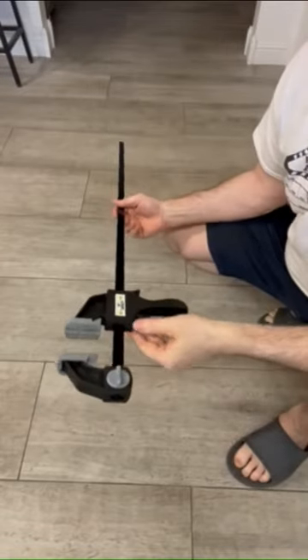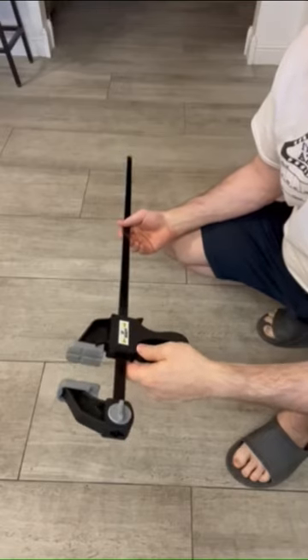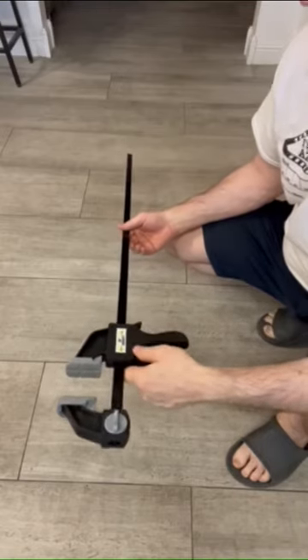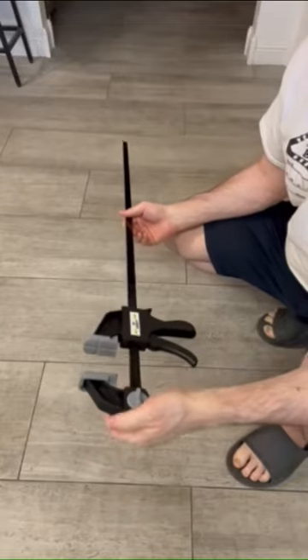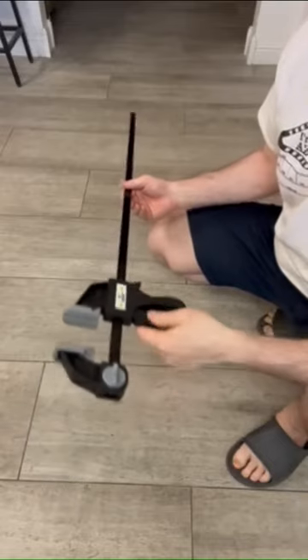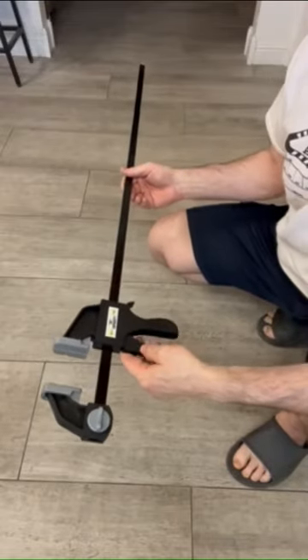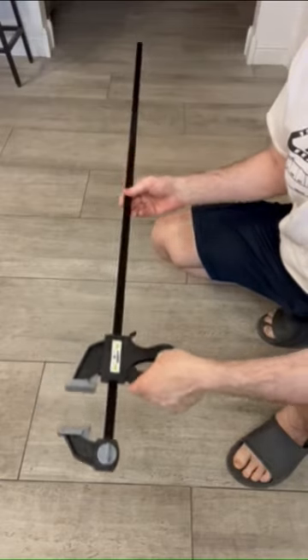Whenever you're performing a brake bleeding process for your vehicle and you're stuck doing it yourself, you need to have someone push the brake pedal. To do that, just make a brake pedal depressor tool, which you can do with this clamp — it's a 36-inch clamp that I bought at Harbor Freight for just nine dollars.